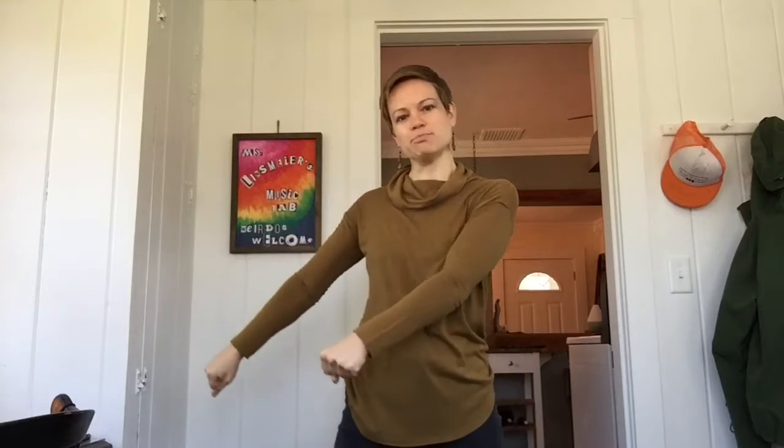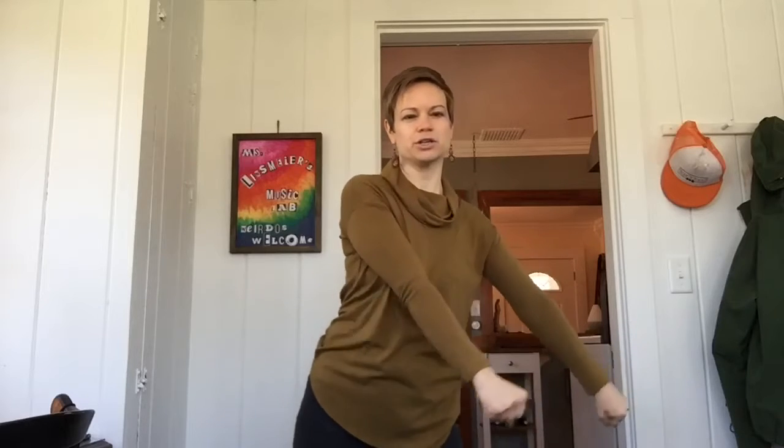I like to think about the floss like I have a stick in my hands. If I take that stick, I break it on my hip, and then I bring it back out. I shift to the other direction and I break it on the other hip. So: break, out, switch, break, out, switch.